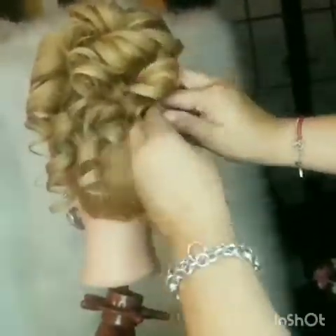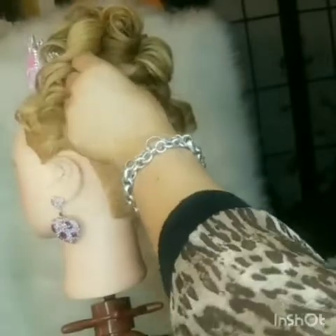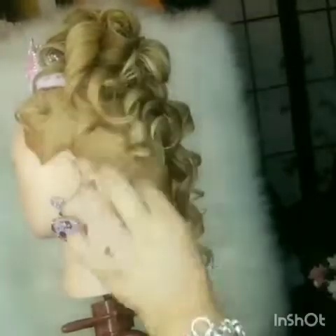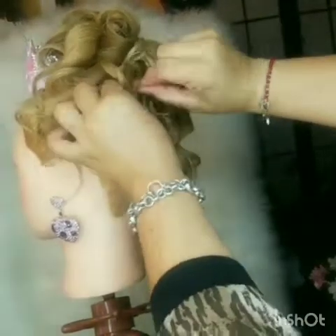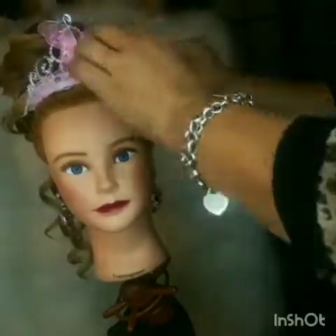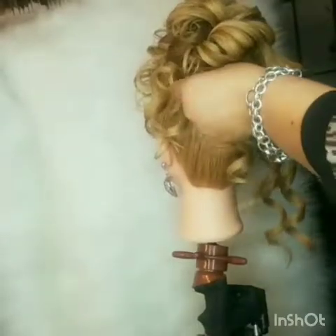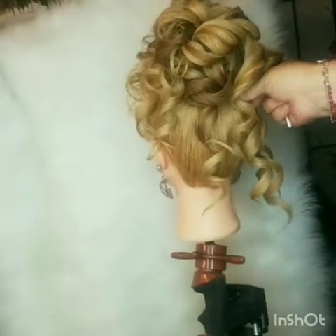Also, try and choose a donut that matches the hair color. For example, this one was a cream color, so if a person has dark hair, try and go for a black or brown donut — they come in different colors. I got these at Wish — three pieces — and they have really reasonable prices. I'm going to make a video about some of the stuff I got from Wish, but that'll be another video.